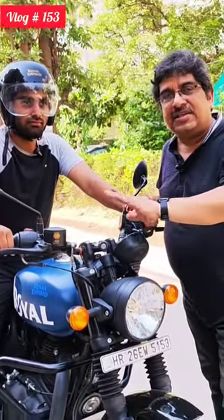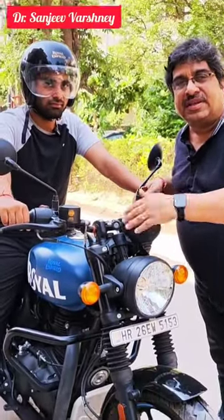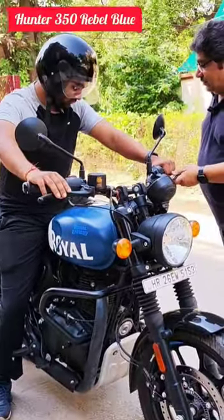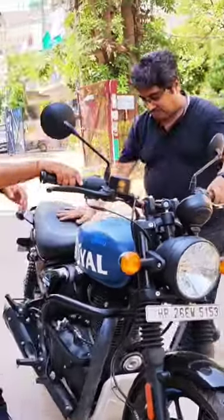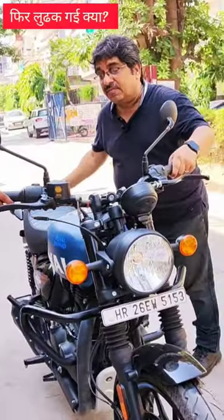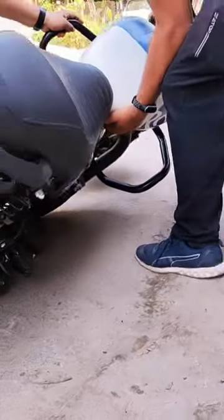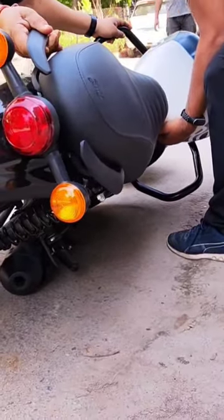What will happen to you if you have a car? You can see this one. Let's go. We will take a look at this car. Look, friends.